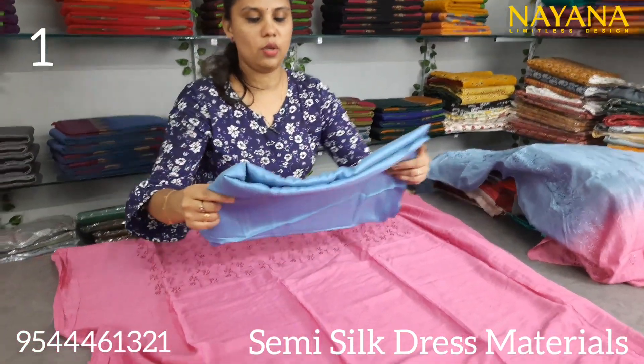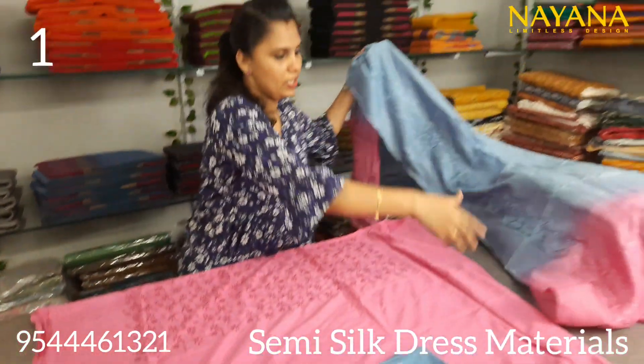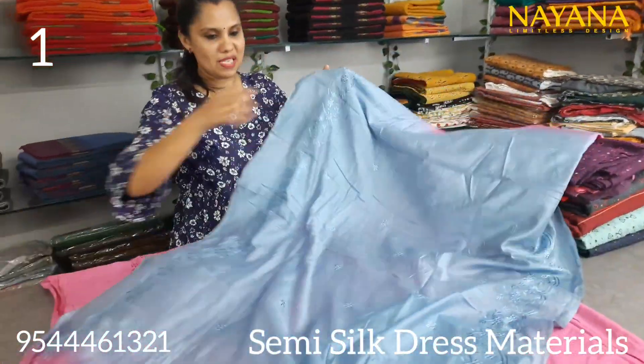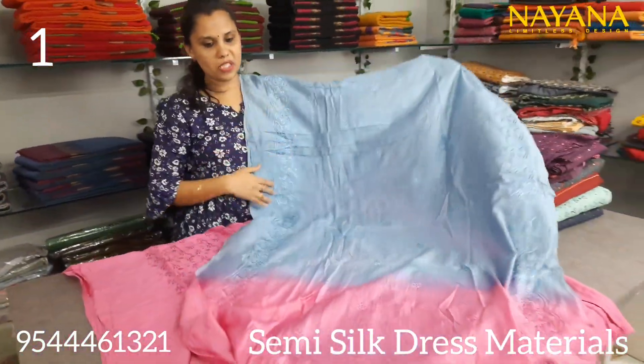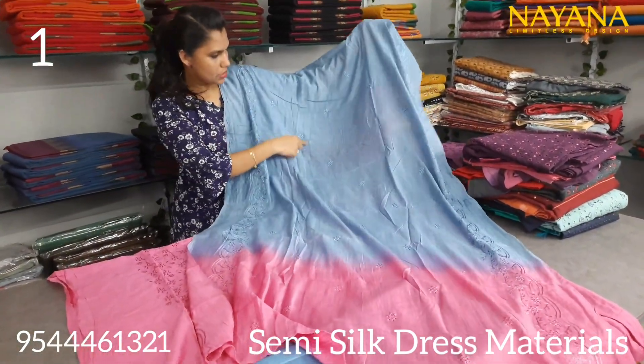It is a blue color — a different color combination. It is a shantoon. It is a semi-silk. It is an embroidery design on the top. I am going to show you the same color.